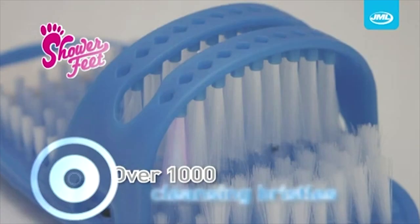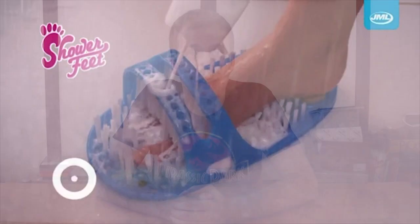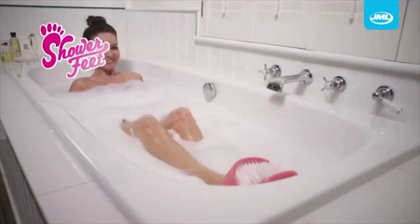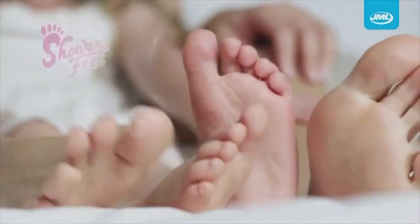With over 1,000 deep cleansing bristles. What exactly makes a bristle deep cleansing? For gorgeous looking feet you'll be proud of. I wonder if anyone had ever been proud of their feet before this was invented. You can even pour your favourite bath or shower gel into the cleverly designed micro-holes for an invigorating foot spa experience. I love how these infomercials try to make these products sound so complex and glamorous, going as far as calling a simple hole a micro-hole, which is cleverly designed.